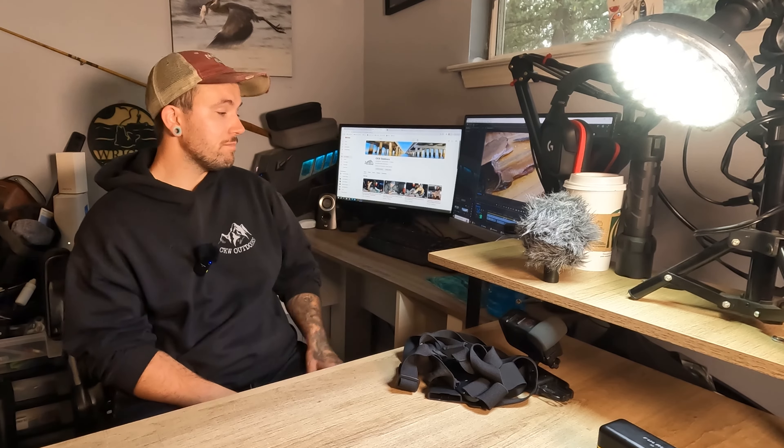I appreciate you guys watching. As always, thank you guys so much for all the support we've been getting on the channel recently — things are really starting to move fast. Pushing towards 10,000 subscribers — it's awesome to see, it's a really great feeling. Also, just this morning I uploaded the last Alaska video — video number three out of the series. Go check it out guys, I put a lot of work into this one.